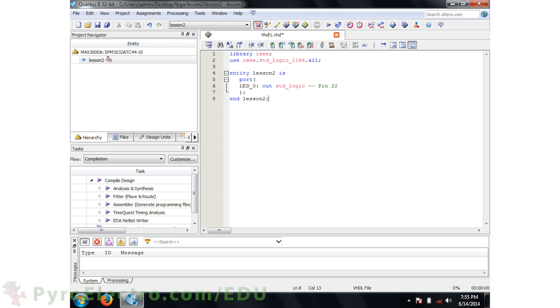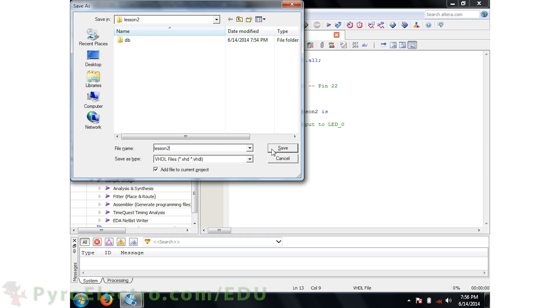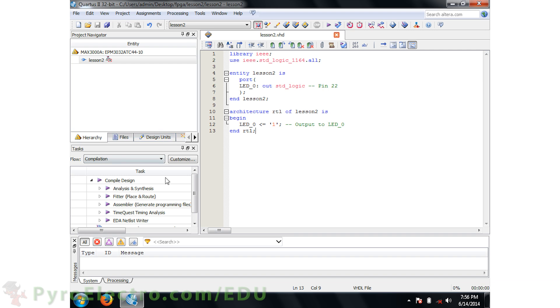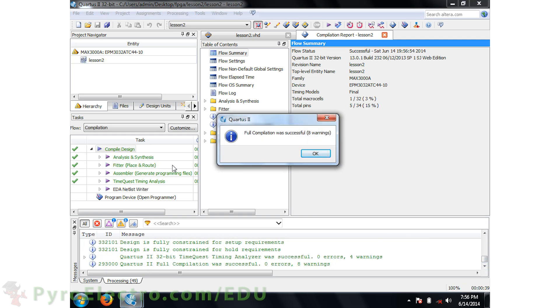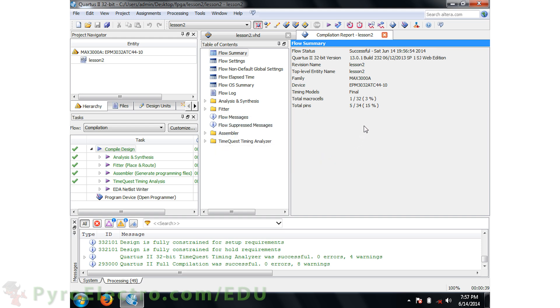To add comments in VHDL, you simply press the minus key twice, as we've done here to show that pin 22 should connect to LED0. Now we need to create the architecture. If the entity is like the doors around a building defining inputs and outputs, the architecture would be what's inside the building — how it is structured. We'll call our architecture RTL for the Lesson2 entity, and our architecture will simply tell LED0 to be a digital logic 1. Then we end the RTL architecture statement. Go ahead and save the file as Lesson2.vhd and double-click the Compile Design button.